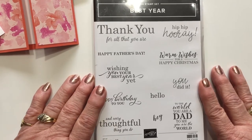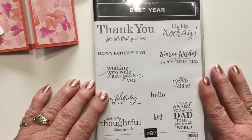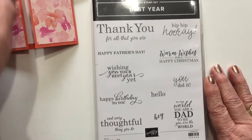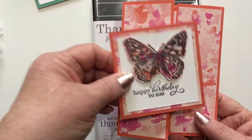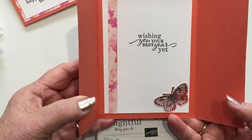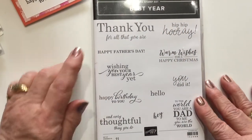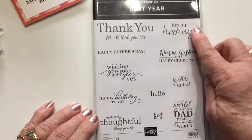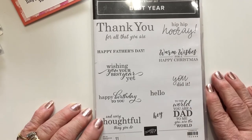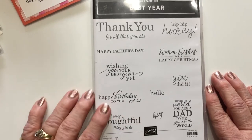If you're wondering what else to add to your order, this stamp set called Best Year is in the big catalog and I love it. It has inside and outside sentiments. On my cards I've used 'Happy Birthday to You' for the outside and 'Wishing You Your Best Year Yet' on the inside. I really like that font. It also has Happy Father's Day, a thank you, a hip hip hooray, Warm Wishes for a Merry Christmas, and You Did It. It's a really versatile set, so if you're looking for something else to add to your order, I would suggest this.